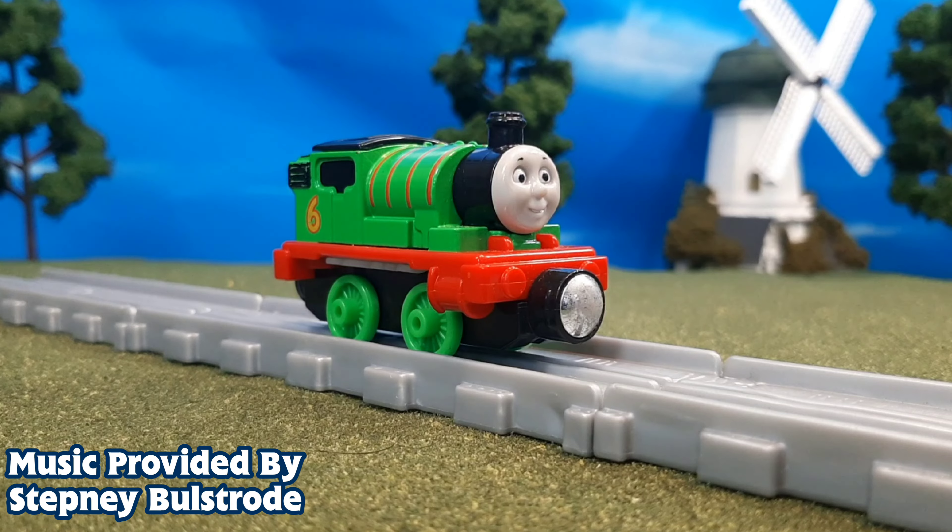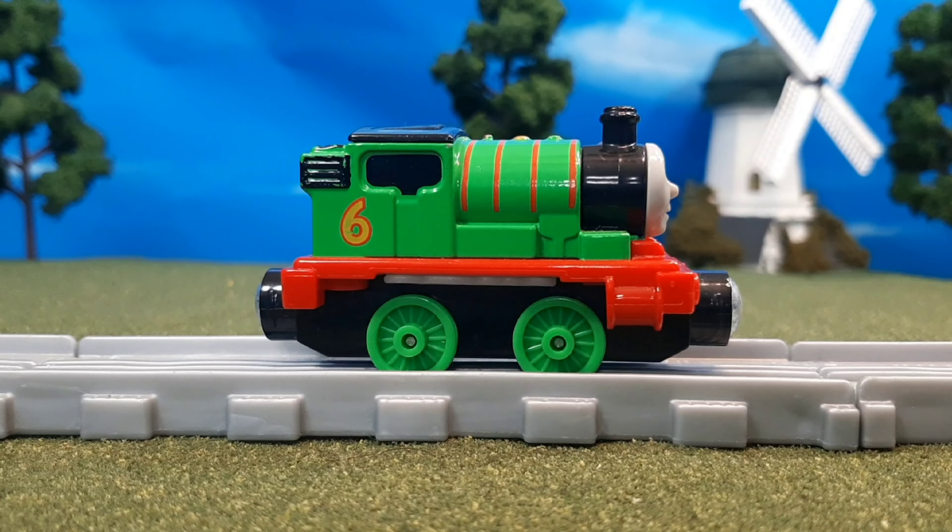Hi guys, THOMASANDFRIEND47 here, and today we're taking a look at the Take and Play Push and Puff Percy from 2015.